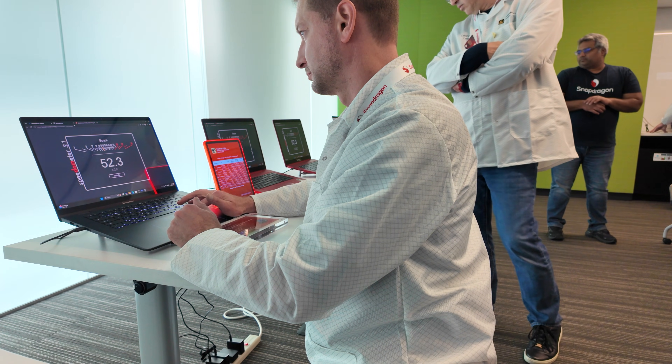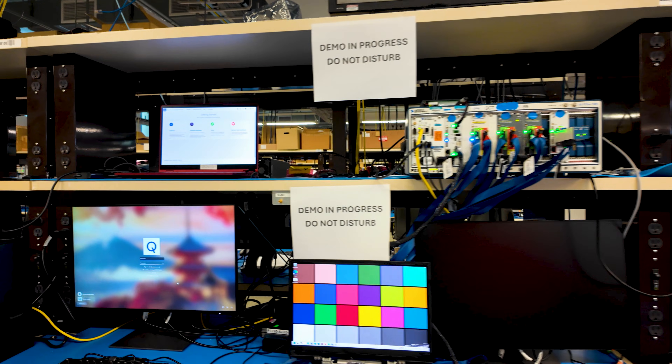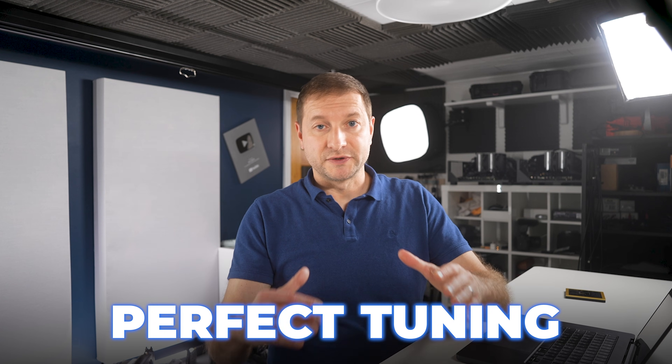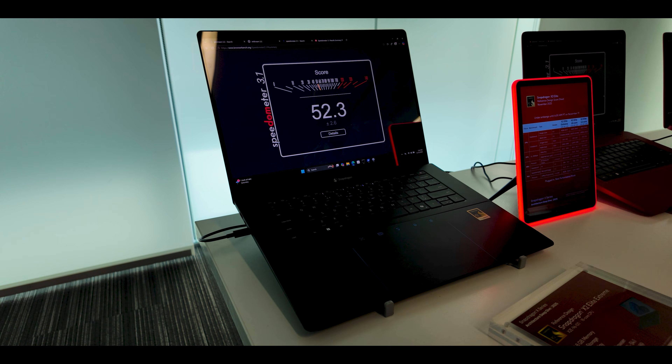Here's where I have to pump the brakes a little. The devices I tested in San Diego are not actual laptops you're going to buy. Qualcomm uses something called CRDs — Compute Reference Designs — which are in-house reference laptops and boards that OEMs and developers use as the golden sample to validate drivers, thermals, and performance before retail designs exist. Think of CRDs as the ideal: perfect thermals, perfect tuning, no compromises for battery life or thin bezels.